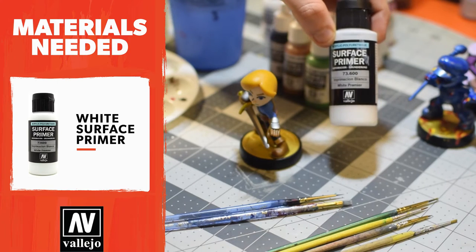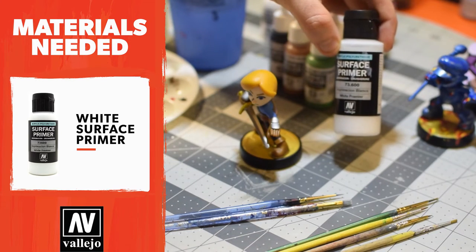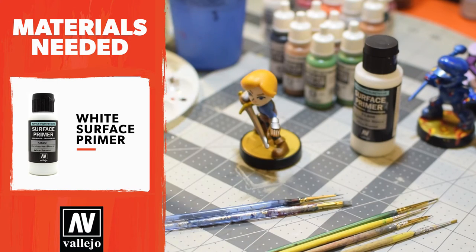We're gonna pick up a surface primer. We choose to use Acrylicos Vallejo — they're a wonderful sponsor of ours, but there are many different brands. We choose this one because it works really great for us, so choose the one you like and go with it.